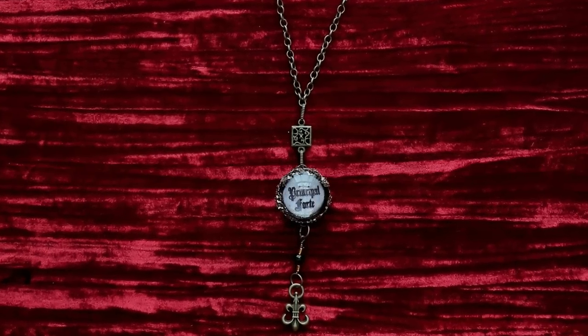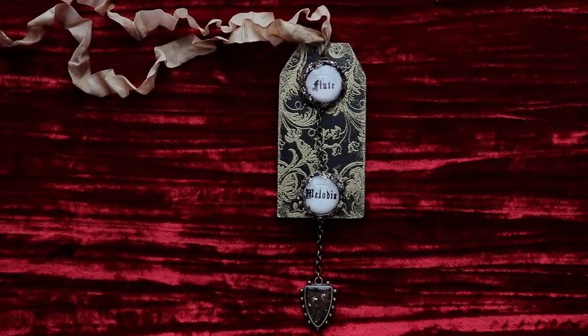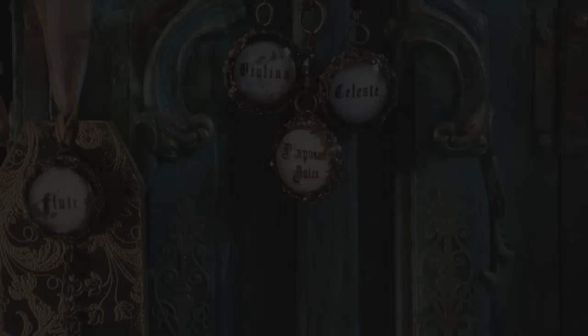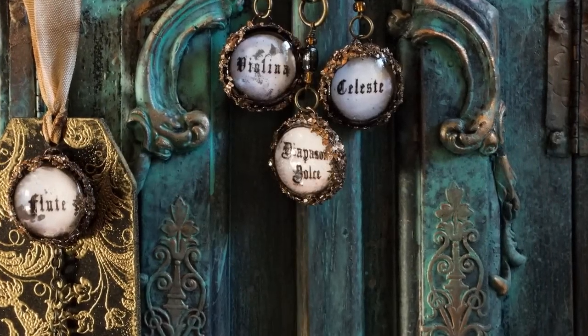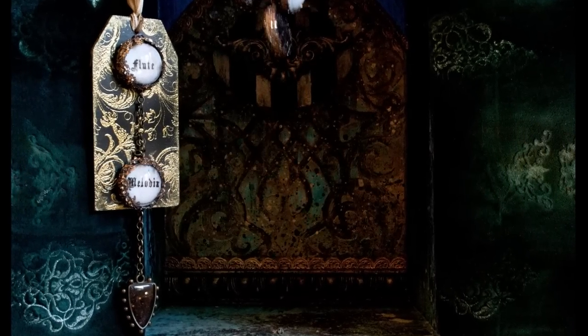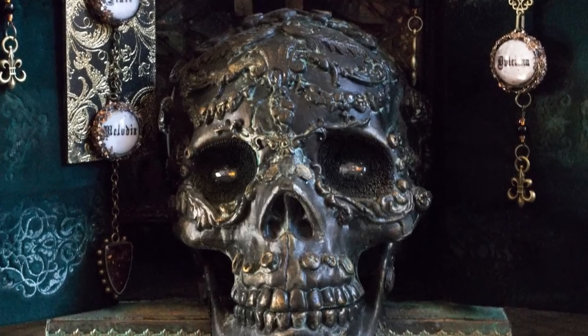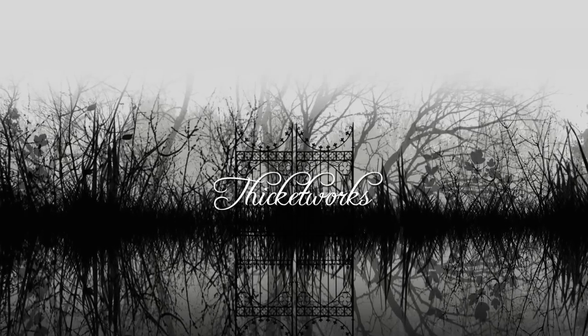Thank you again, Amy! Your generosity made it possible to share these beautiful antique organ-stop images. Finding a way to use unconventional materials to turn these into lovely vintage necklaces has been a real joy! I hope that these techniques are useful to you in some way. Thank you so much for hanging out with me today — until next time, bye!